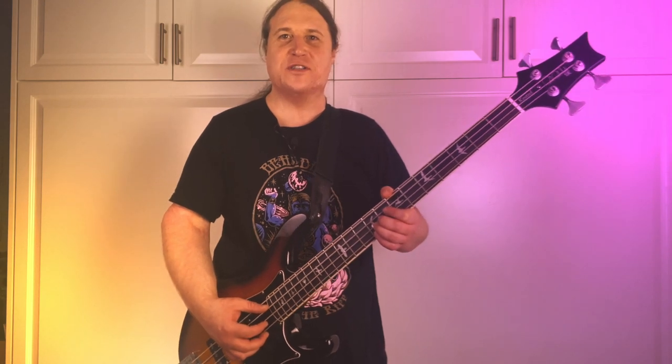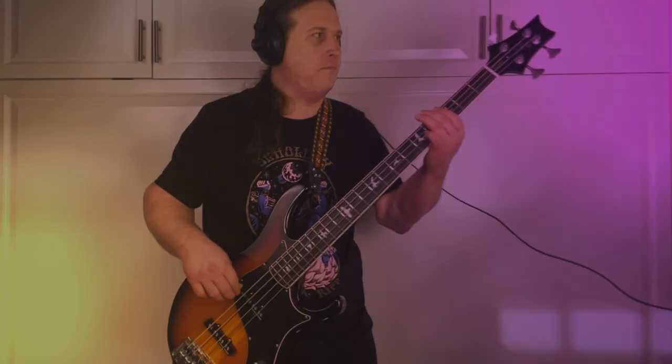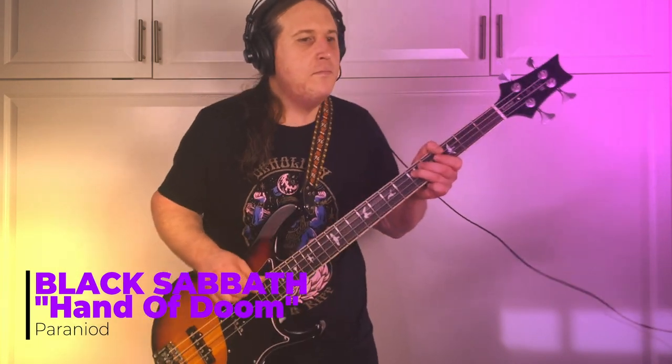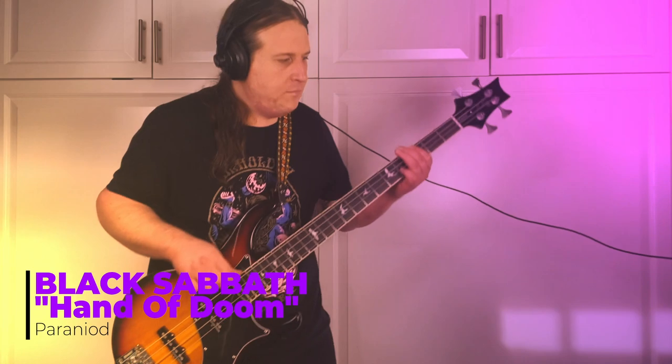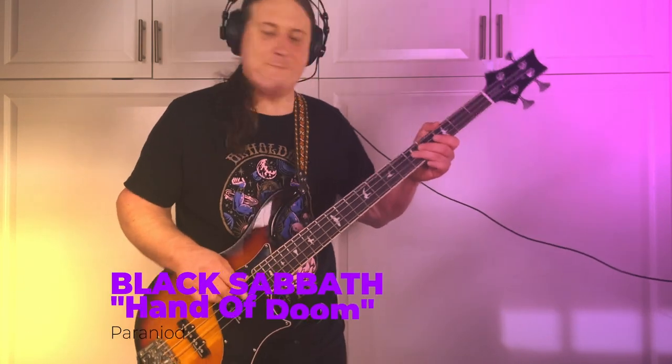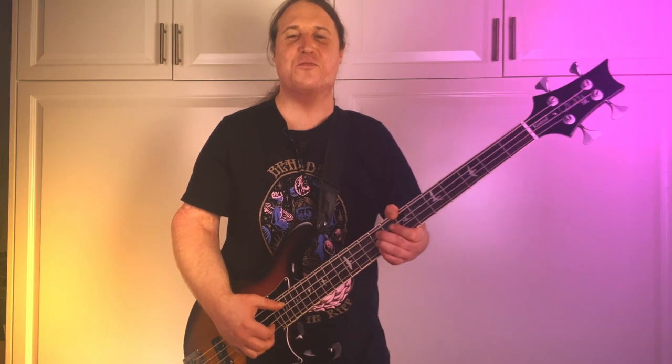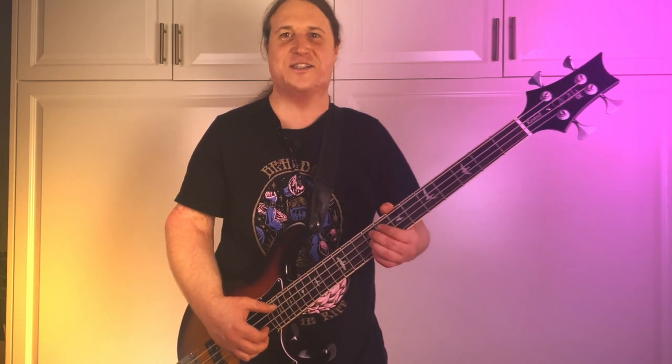In today's lesson, you're going to learn how to play Hand of Doom by Black Sabbath. What's going on? My name is Jared, and welcome to Beholden to the Riff, the heaviest bass channel on YouTube. Thank you so much for checking out this video. Let's get right into it.